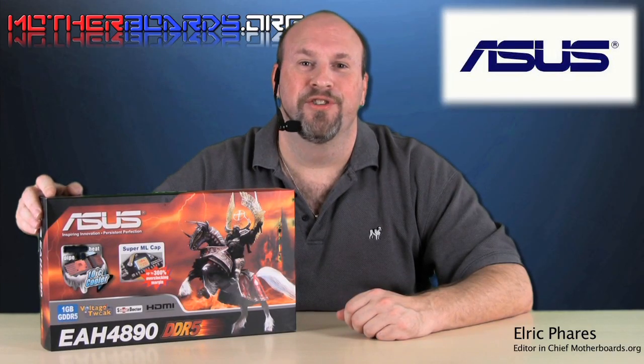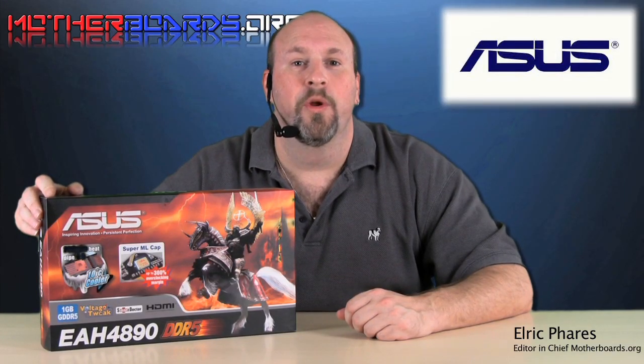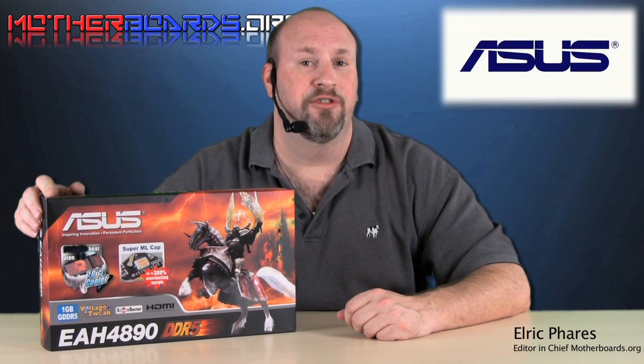Hello again everybody, it's me, Elric Ferris, Editor-in-Chief from OtherBoards.org. Today we take a look at one of the latest ATI 4890 cards to hit the market.